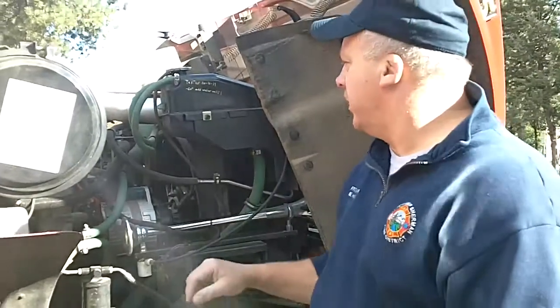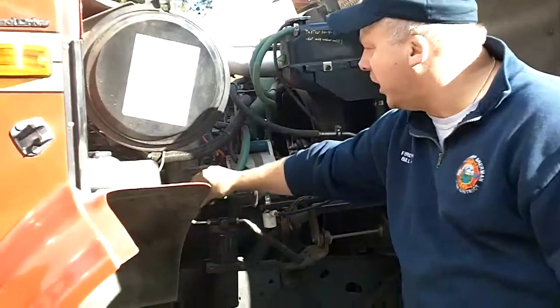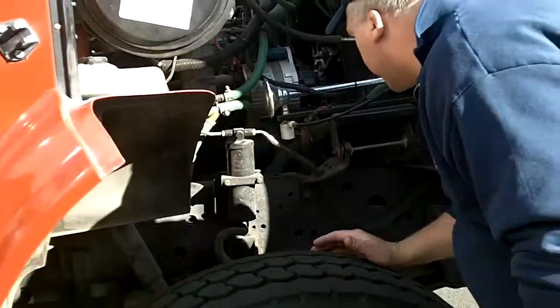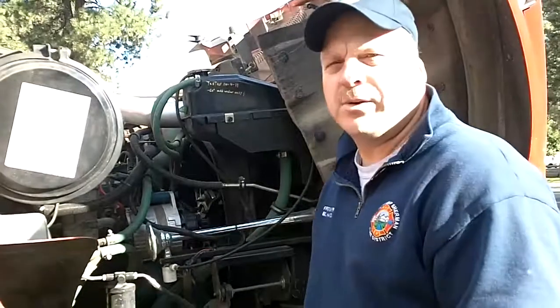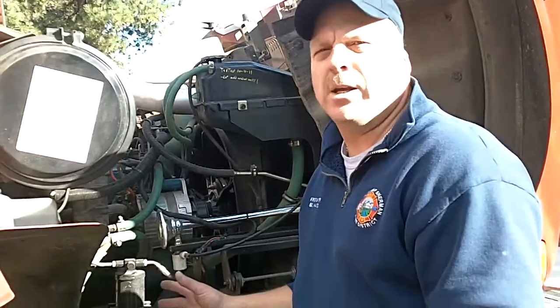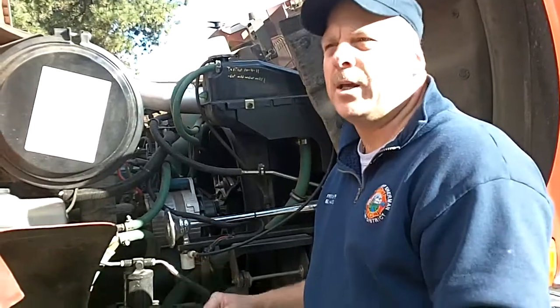On maintenance on these, you'll want to check your belts, make sure they're okay. Look for leaks. If there's any leaks, write them up. Anything severe, anything with a bad leak, let your captain know, and he'll let Captain Lovegren or me know about it.